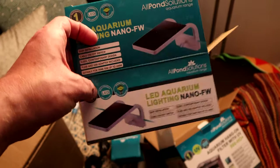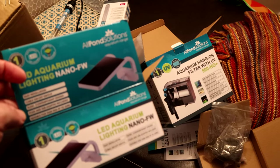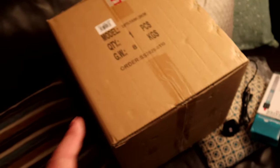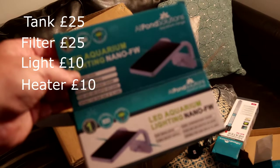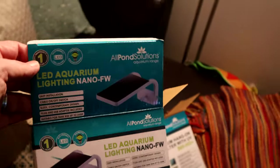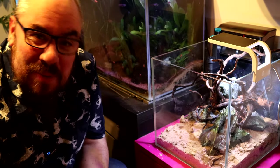I've also got this little nano LED light that clips onto the side of the tank. It'll probably have to go on the side given the hang-on-back filter. In terms of price: the tank is currently selling for 25 quid, the light is a tenner, the filter is 25 quid, and the heater is a tenner. Like most of the APS stuff, really good value — and I'm not just saying that because they sent it to me for free.